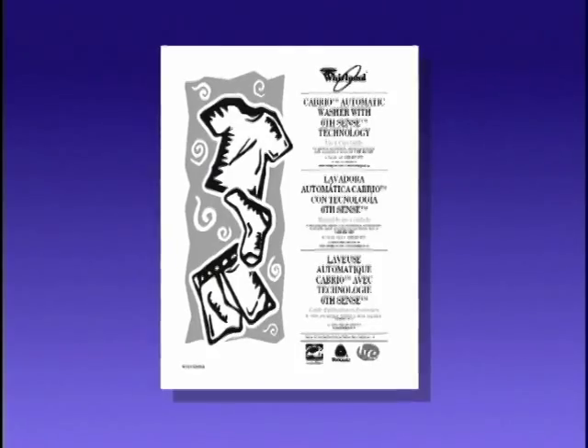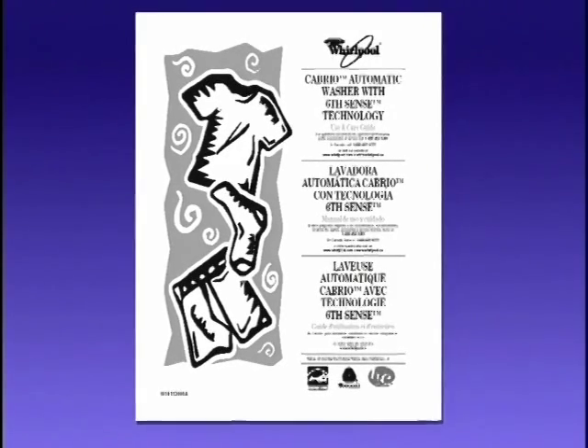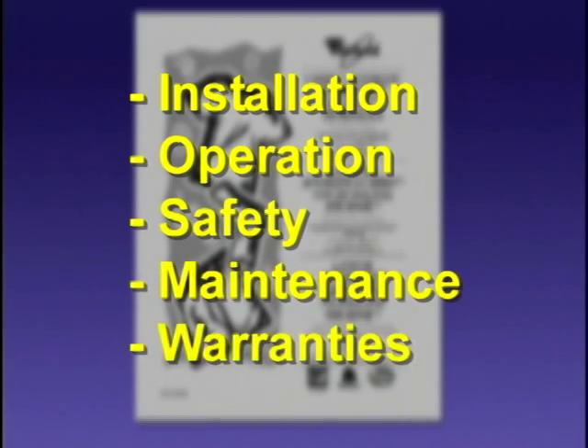Always refer to the owner's manual of the appliance for specific model information. The owner's manual will have information that covers installation, operation, safety, maintenance, and warranties.